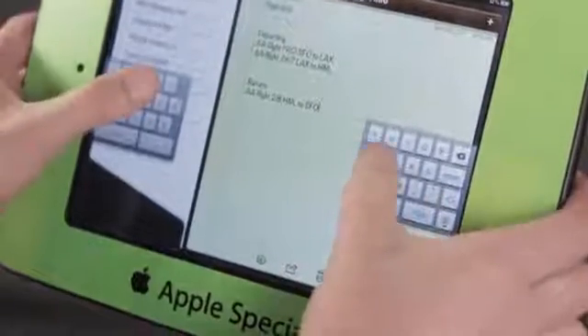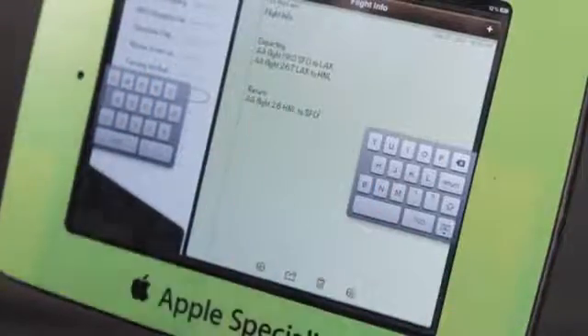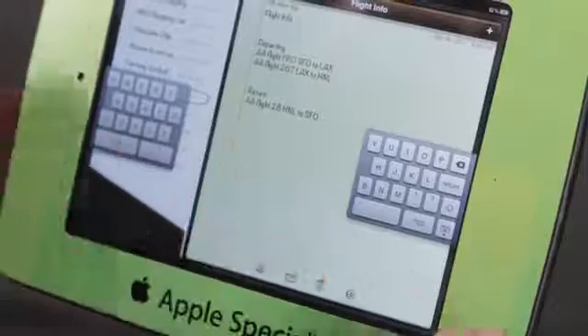If I tap and hold on that, I can kind of move it up and down. This is really nice for thumb typing — not so much in a landscape setting, but if you have the iPad in Portrait, this is a really good time saver.